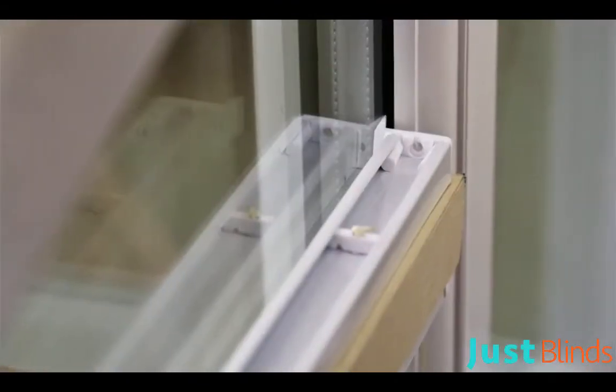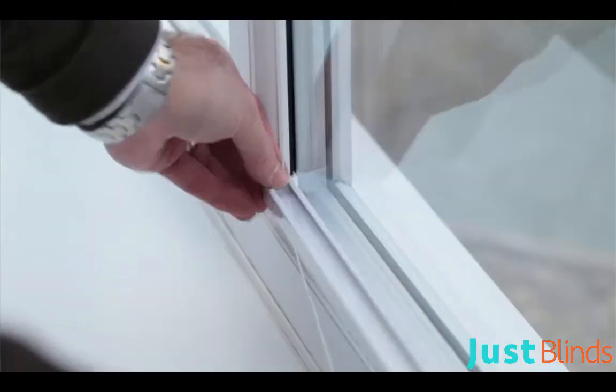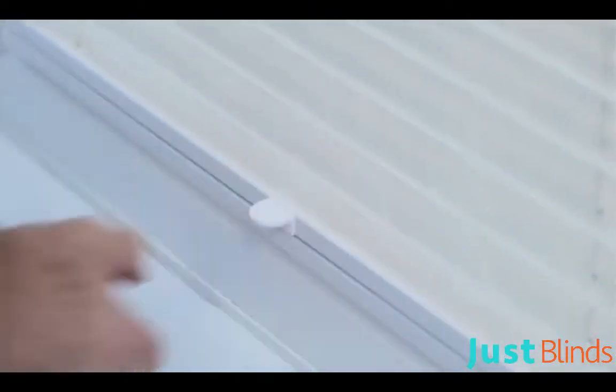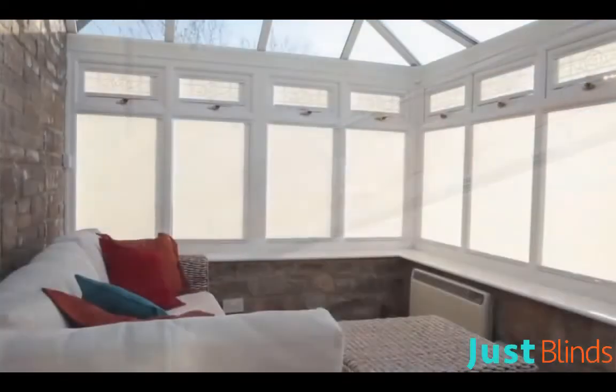Ease the top rail tabs in between the glass and the rubber gasket, then repeat this with the tabs on the bottom rail. The blind is now ready to use, as it is supplied pre-tensioned from the factory.